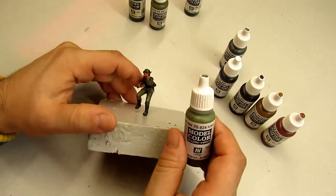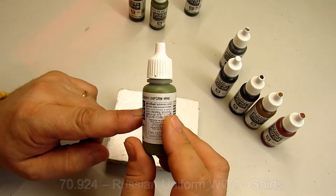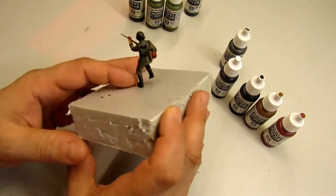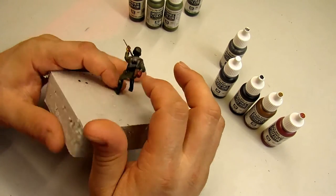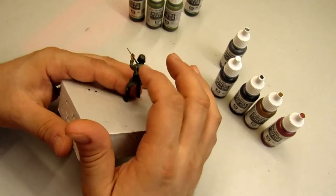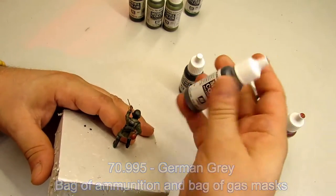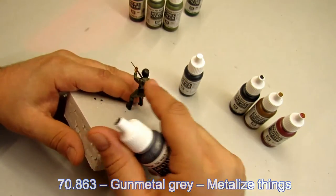If you have any shirts showing, I use Russian Uniform — it gives a good contrast to the uniforms. In the back we have the ammo pouches and the gas mask bag, and for those I use German Gray. I also use Gunmetal Gray and give a dry brush to give a metallic effect.